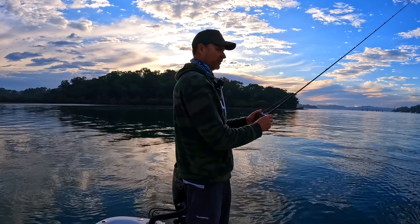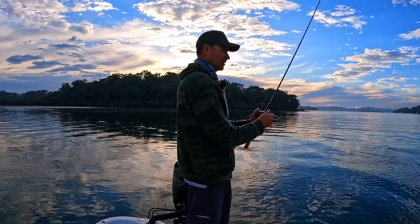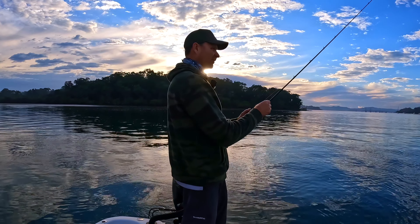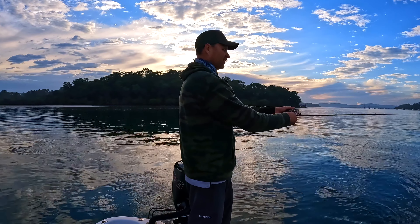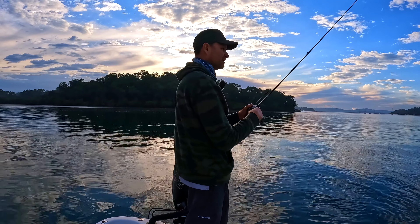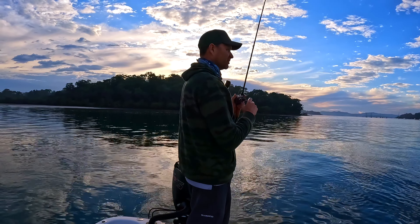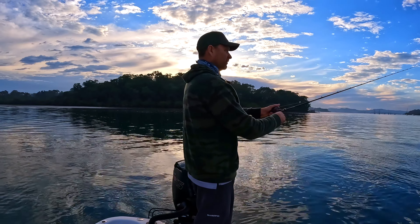The big thing is the Daiwa jig head holds plastics on better than any other brand. I really find these hooks are quite good. Fishing the bigger ones, catching Jews around the sharks and pulling as hard as I physically can, I haven't bent any hooks yet. Big thumbs up for those Daiwa jig heads. If I want a stronger hook I'll go to a Nomad or a BKK jig head. I do like the shape of the TT the best — I think they've got the best head design.